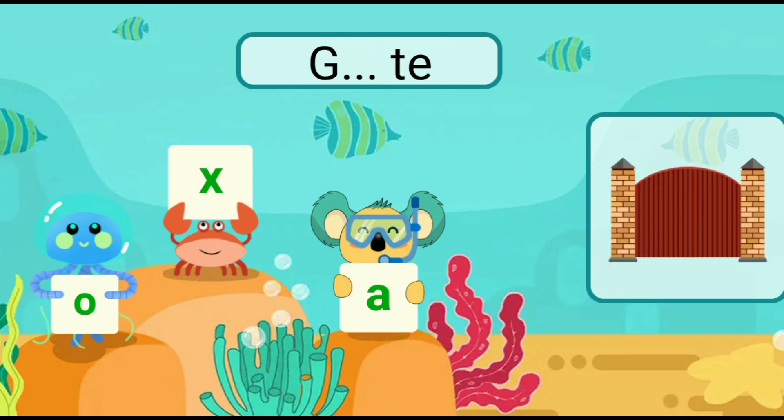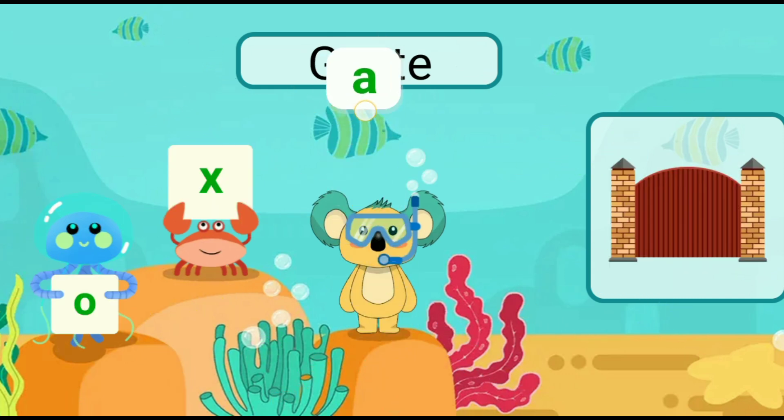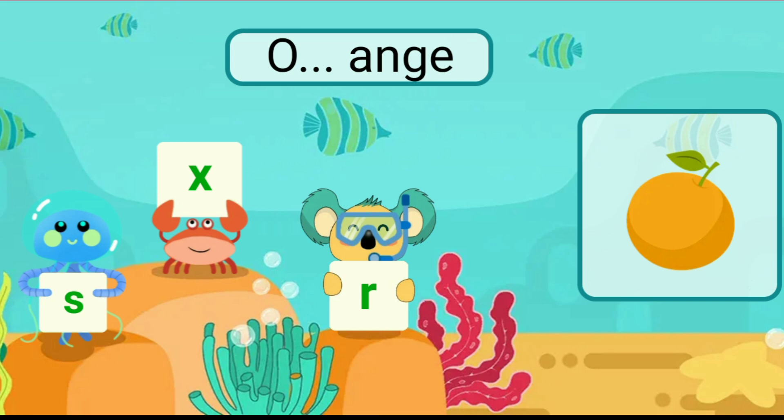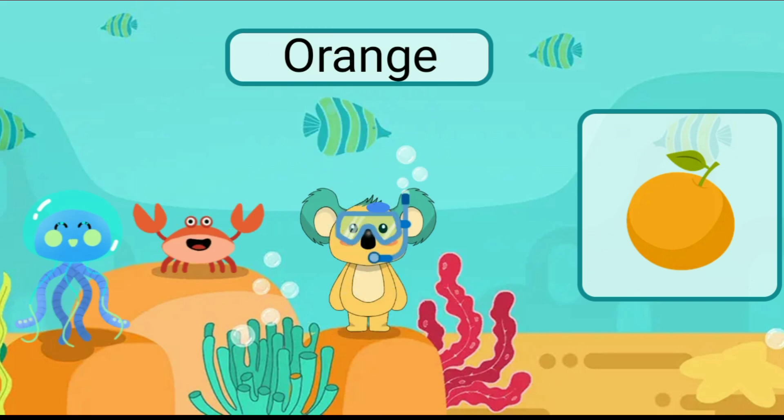Fill in the blank with the correct letter. Gate. Fill in the blank with the correct letter. Orange.